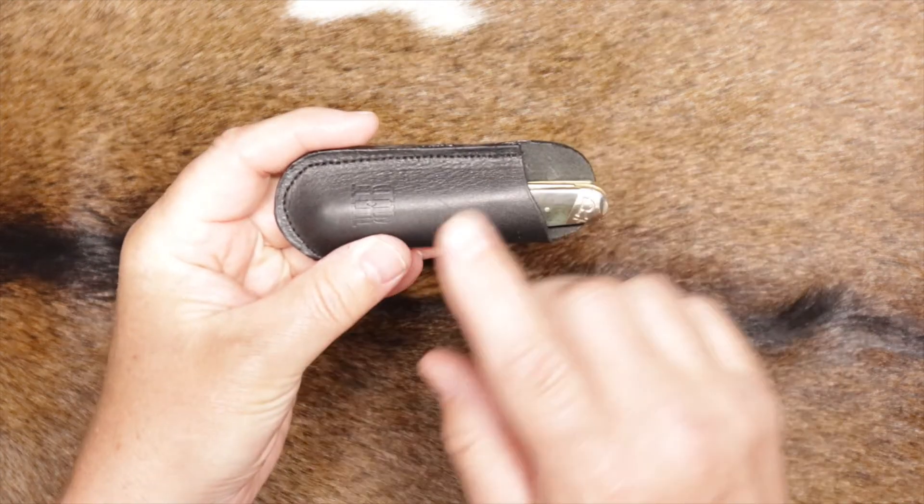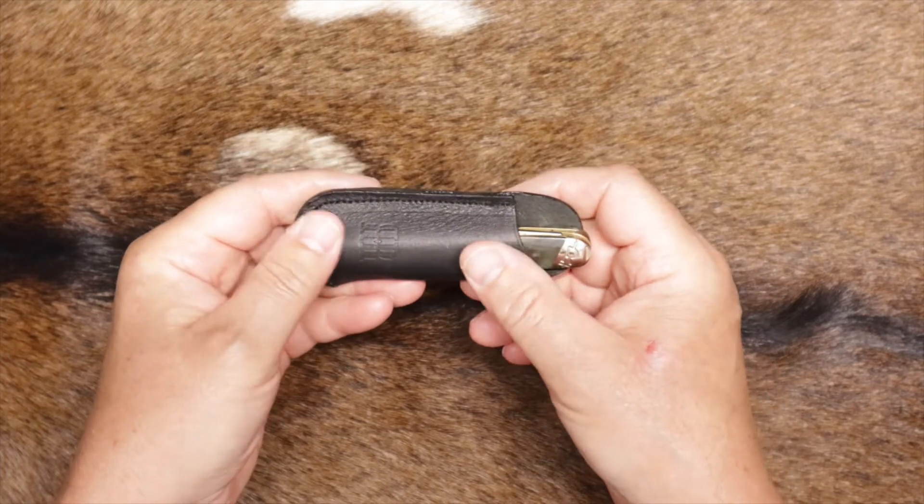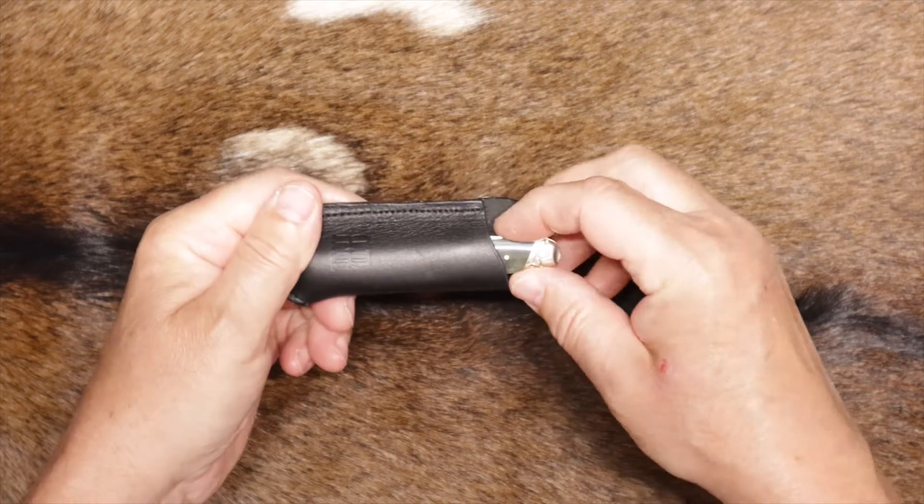Notice first off it comes with this nice little — they call it leather, but it's kind of a leatherette case with a clip. It's got a nice little pocket clip there. Let's take it out and look at the knife.